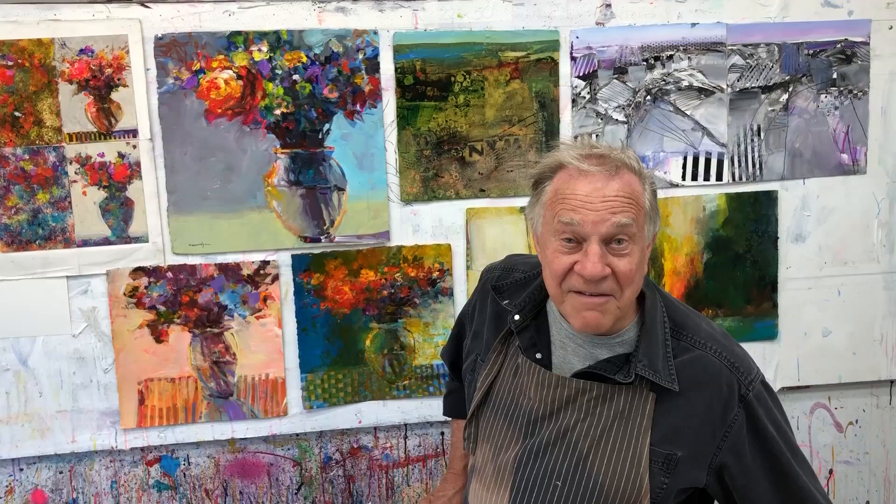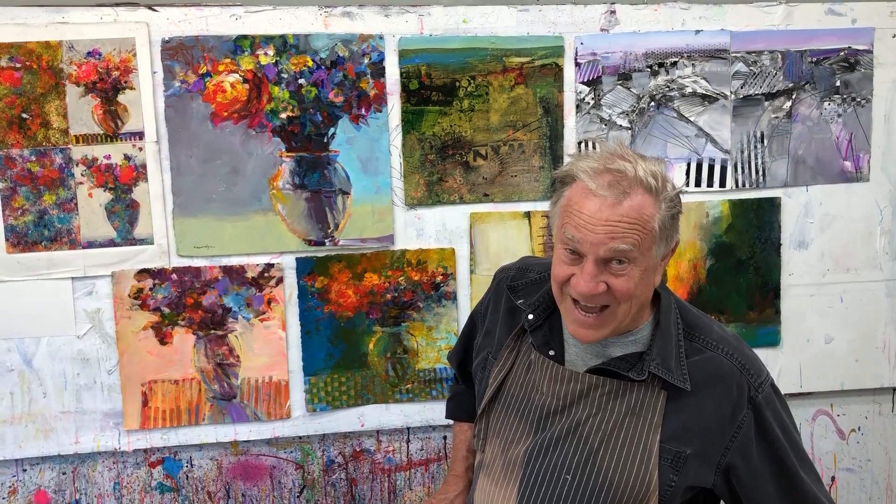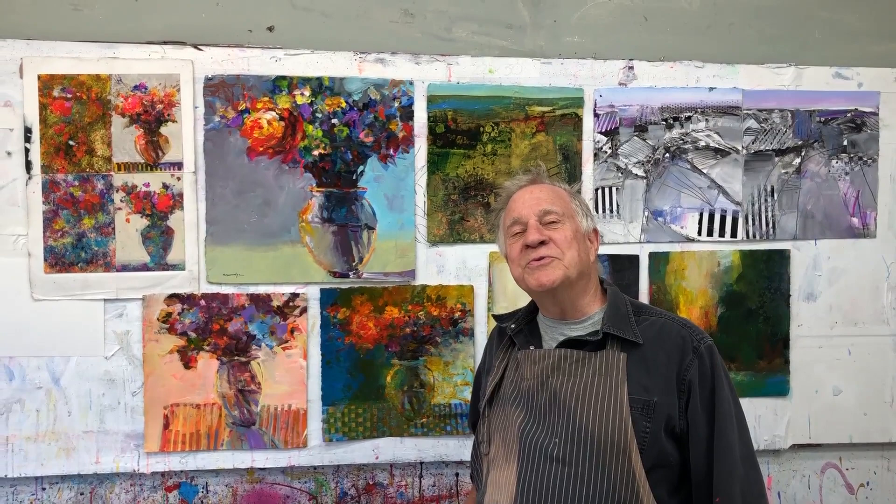Hi there, painters! Have you ever wanted to meet Van Gogh and Vermeer? I'm Bob Burridge and welcome to my Holland Riverboat Cruise. I'm going to Holland — I cannot believe it — to do a workshop on a riverboat cruise. Nine days of bliss and imagination, and the accommodations are spectacular.